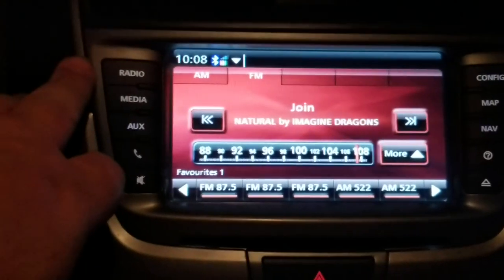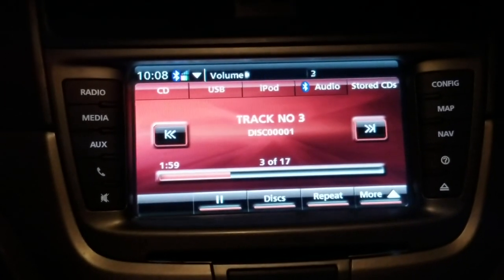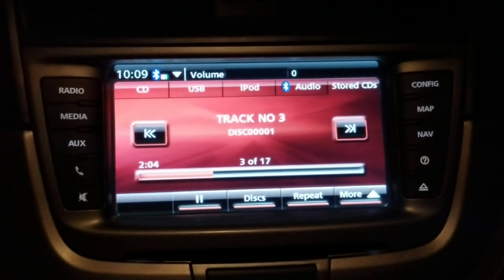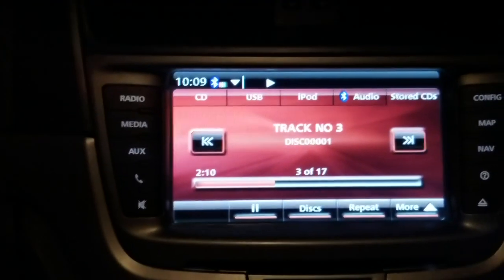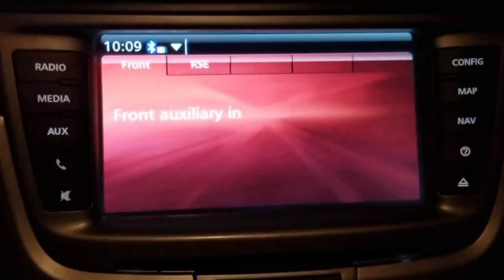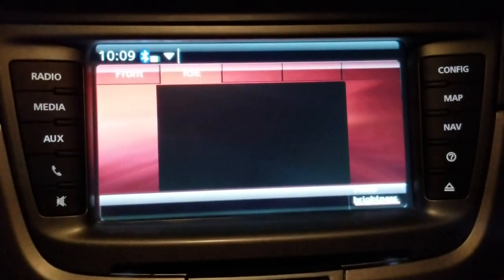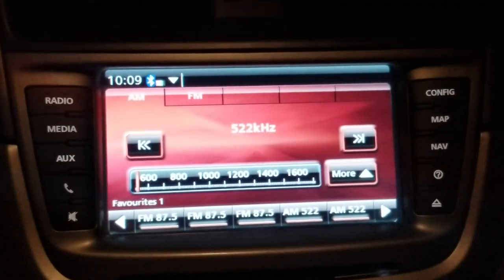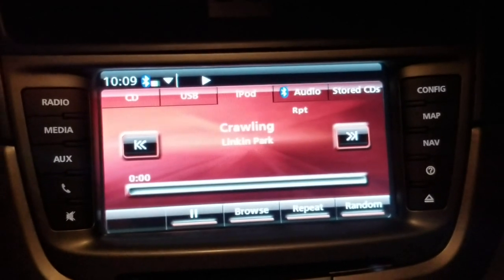Now if we go into media you can see here that we've got more options. We've got CD, USB, iPod, audio, stored CDs, and there's even more. I'm gonna hit the source button on the steering wheel — all the steering wheel controls still work. Here is our front auxiliary and rear seat entertainment, which I have not hooked anything up to yet. And there's our AM FM and iPod.